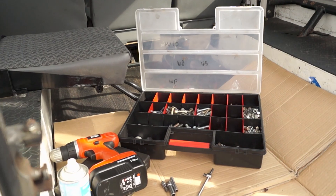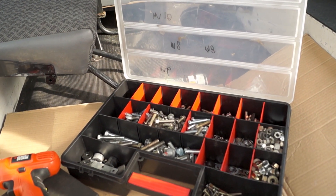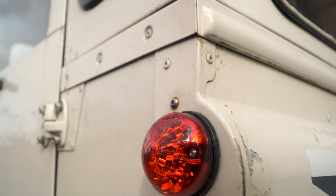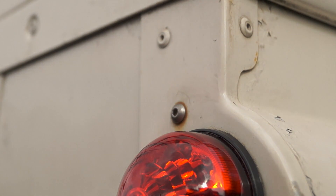I'd always advise having a good selection of screws and nuts and bolts for your Land Rover. This stainless steel one here I actually scavenged from an old washing machine — so there you go.